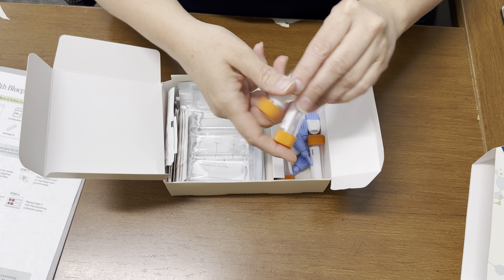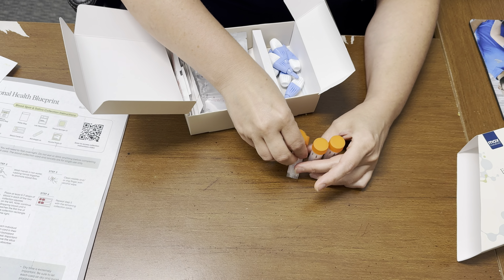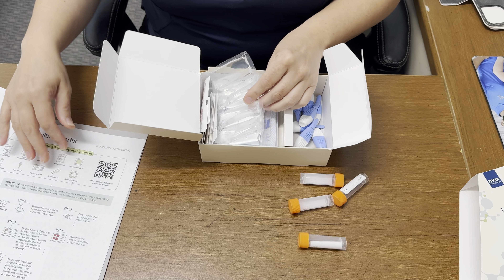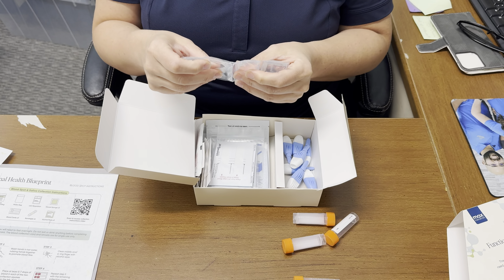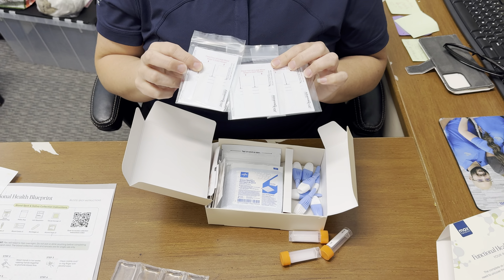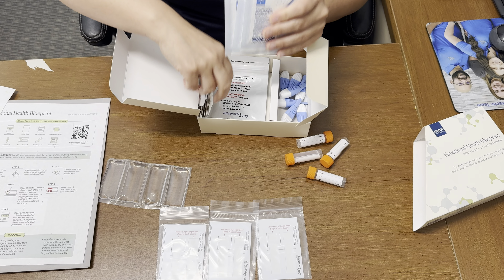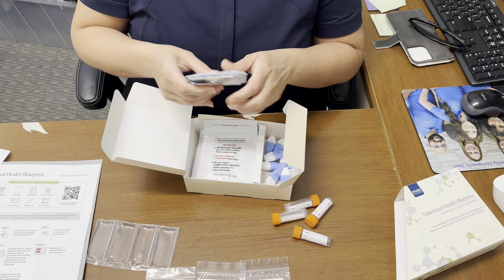On this side of the kit you have your orange cap tubes — these are to collect your saliva. Then you have your lancets for pricking your finger for blood. On the other side you have an ice pack — go ahead and put that in the freezer when you open your pack and just leave it there until you're ready to send it. You have your blood sample collection cards, which are three of those. You also have a kind of first aid kit: gauze pads, band-aids, and alcohol wipes to clean your finger. You won't need to use all of those, but they are there.